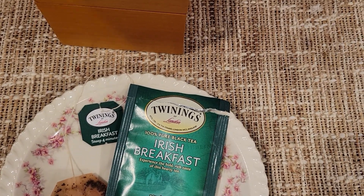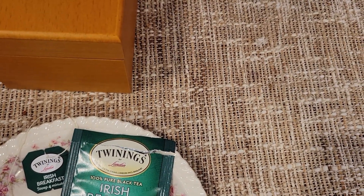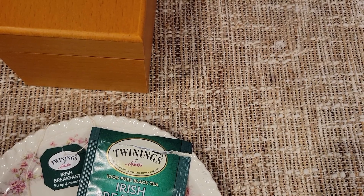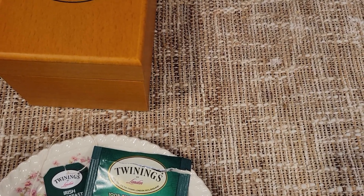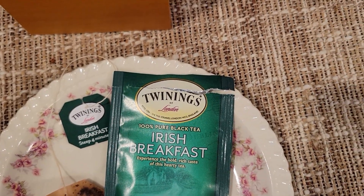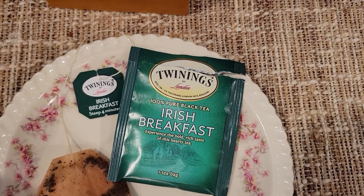Unprecedented third sip — here we go! You know what, folks? That third sip — ten out of ten! Ten out of ten, folks. It knocked it out of the park. Irish Breakfast — solid tea, alright folks. We'll call it there.